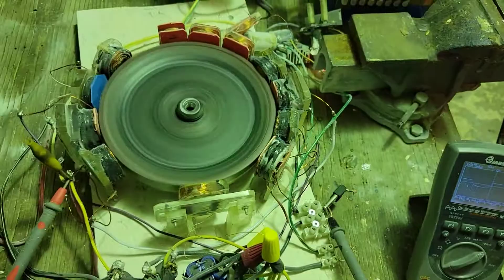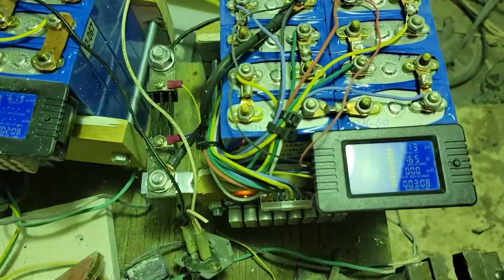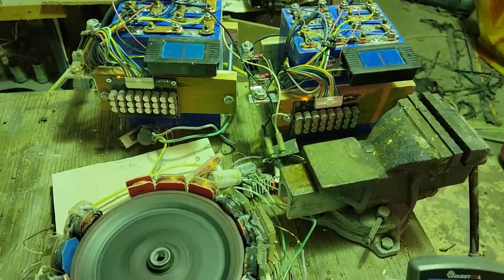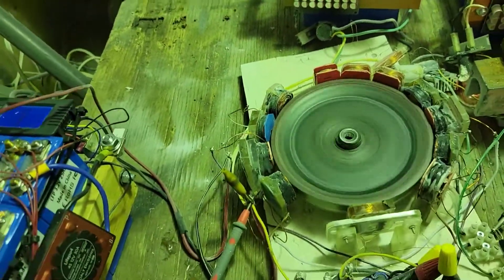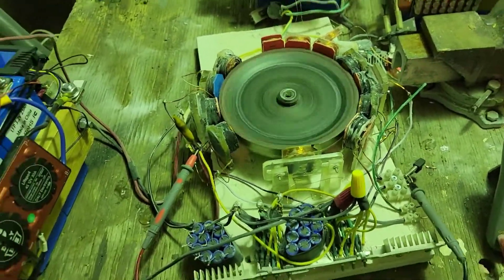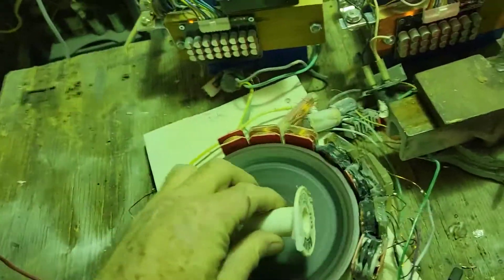It's just a benchmark video to show the differences. Your output power is always based on how much power is actually going into the motor. But I also want to show how much torque these things have and how hard they are to stop.